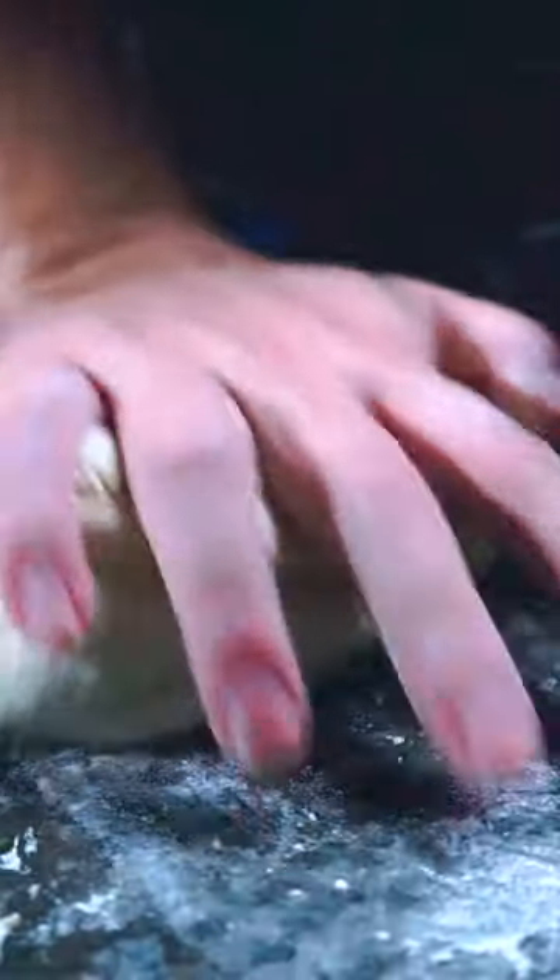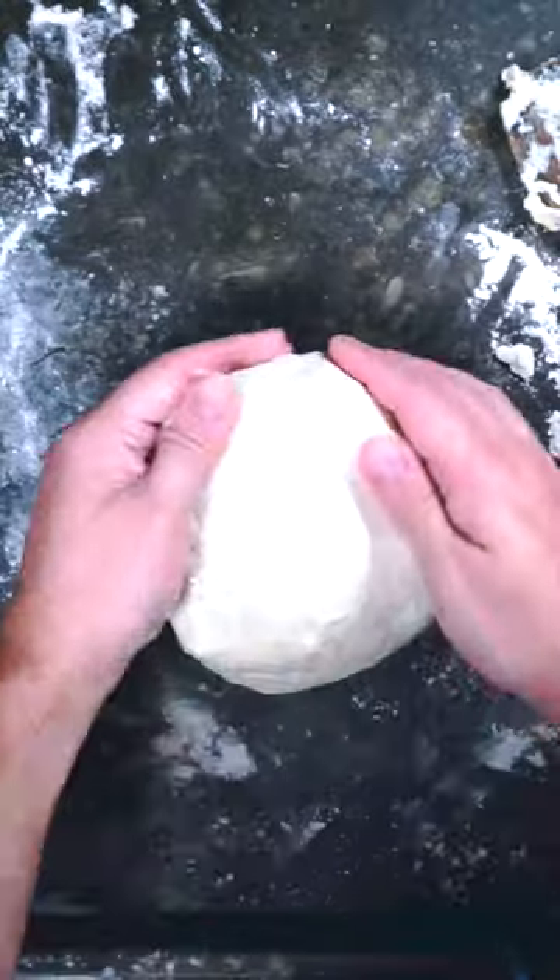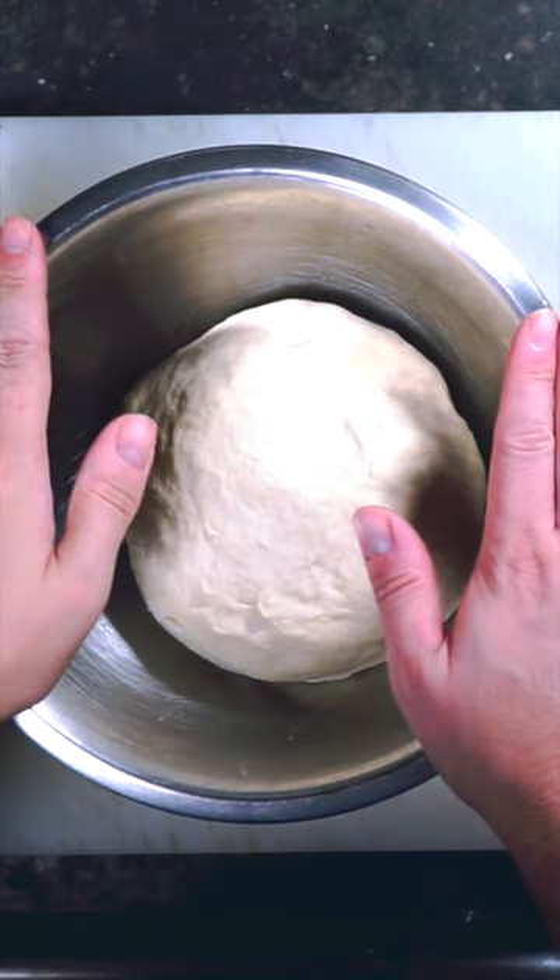We're gonna knead it — a little bit of flour — in a bowl. So that's been resting for about 10 minutes.